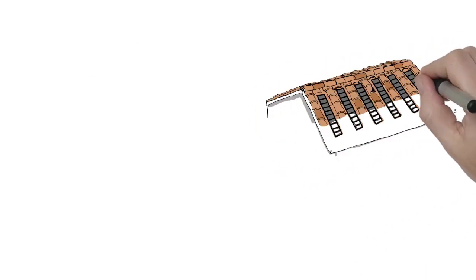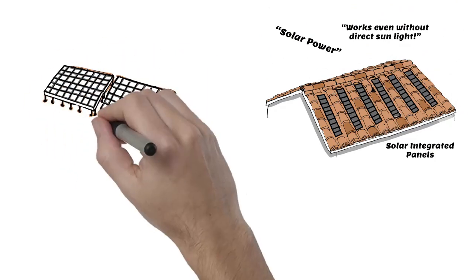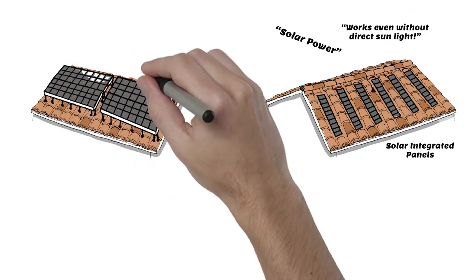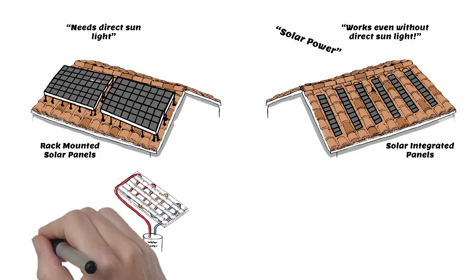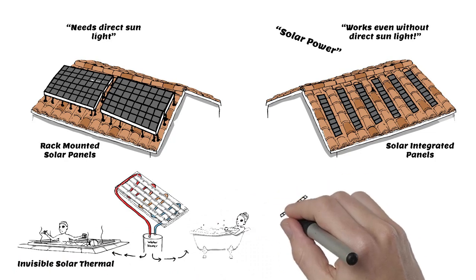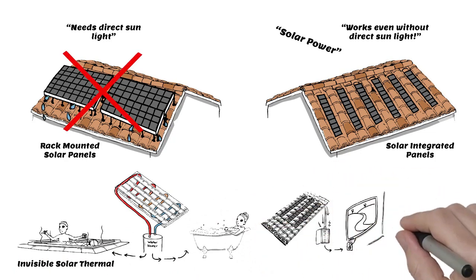With fewer pieces per square foot, it's easy to install. You have the simple option of affordably generating your own hot water using your roof's own heat with our patented invisible solar thermal option, and/or integrating solar photovoltaics without the traditional unsightly rack and leaky penetrations.